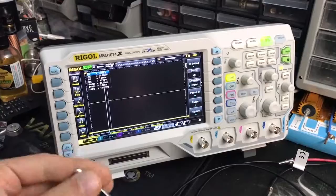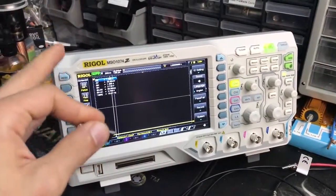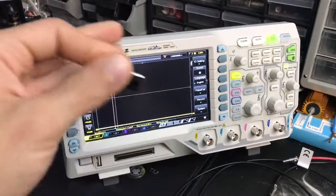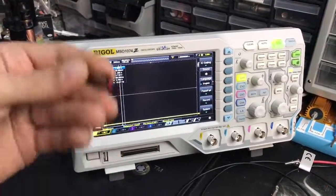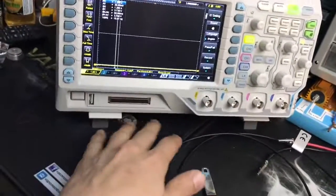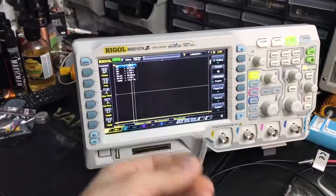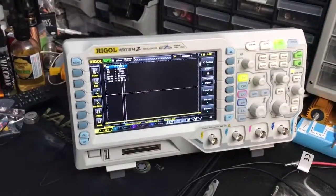So once it works, it works and it is going to boot most of the times. But after I turn it off for a while, when I need to work with it again, I have to have the thumb drive connected to the USB port in order for the device to boot properly.